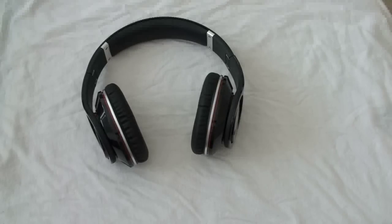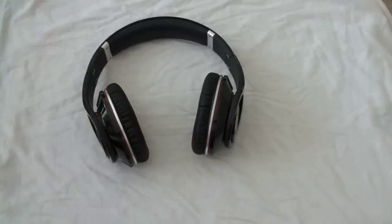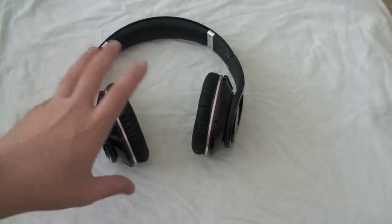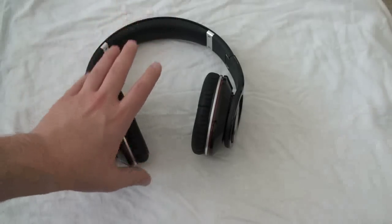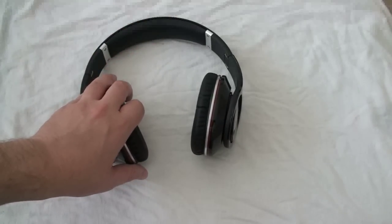I listened to some live albums on these and compared them to the Apple in-ear headphones that come with iPods or iPhones. You could clearly hear a difference, and you'd expect to hear a difference at this price point and size. You really want to make sure you're getting something that's worth your money.